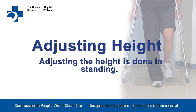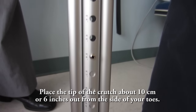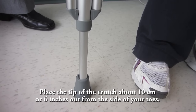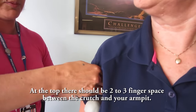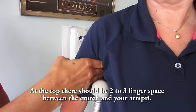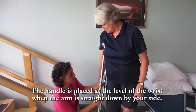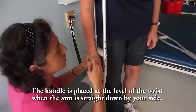Adjusting height. Adjusting the height is done in standing. Place the tip of the crutch about 10 cm or 6 inches out from the side of your toes. At the top, there should be 2-3 finger space between the crutch and your armpit. The handle is placed at the level of the wrist when the arm is straight down by your side.